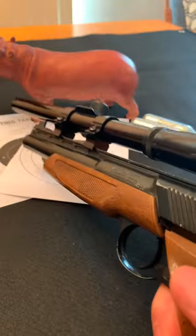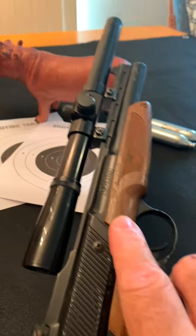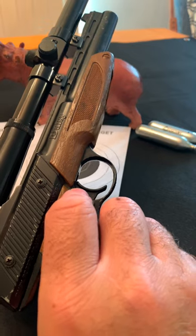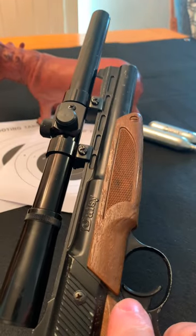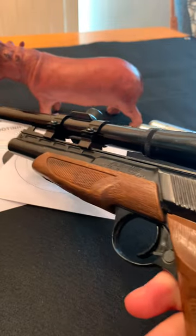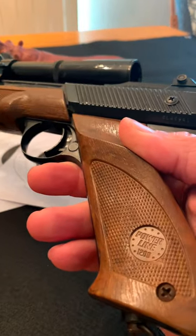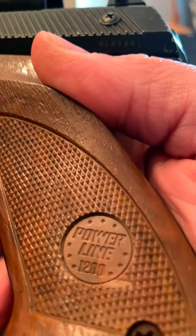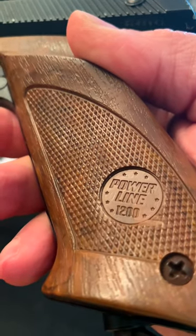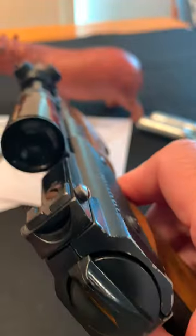This is the cocking mechanism — you push that forward when you want to load a BB. I've heard you need to hold it down. I've only shot this one once since I purchased it. I got this at a thrift store and got it at a deal — it had about $6.98 on it. There's a gold stamp I've seen on some of these guns, though I'm not sure I'm dating this one correctly.